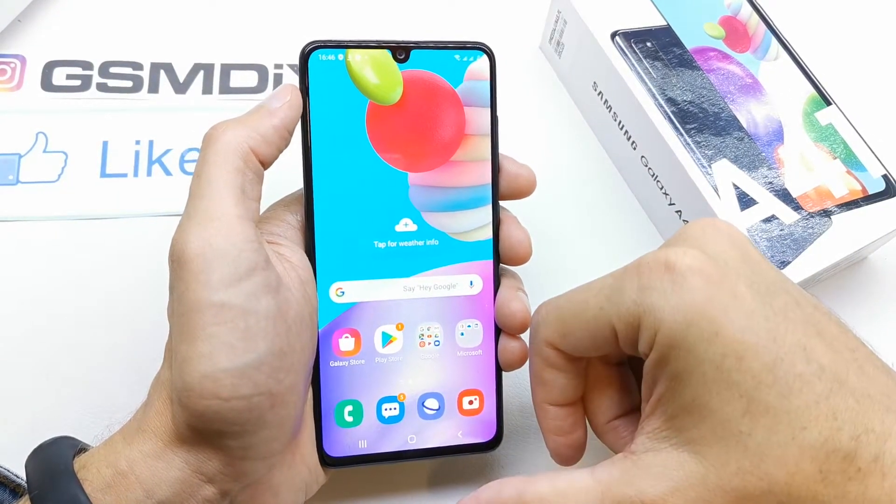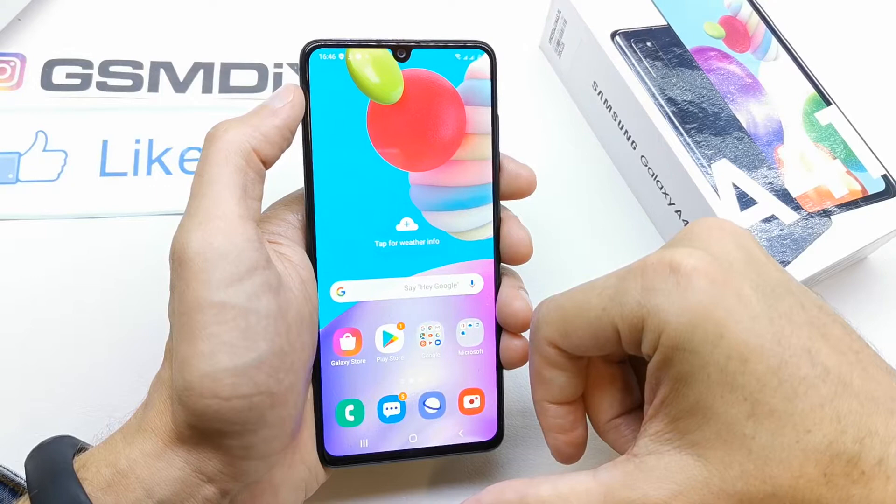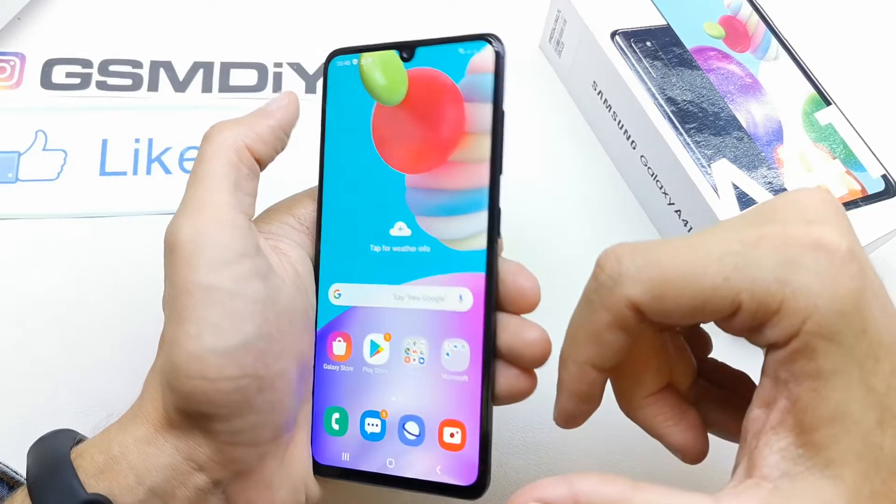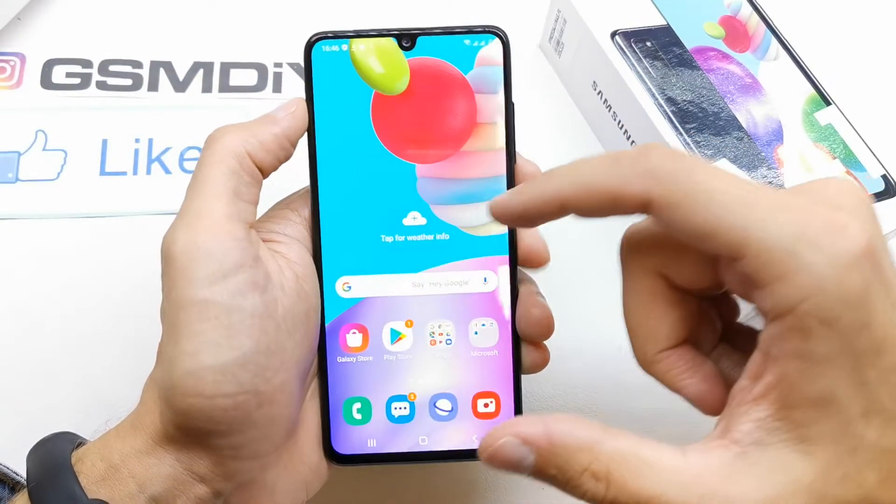Hi, welcome back on the do-it-yourself channel. Today I'm gonna show you how to do a screenshot on your Samsung A41. To do this operation you need to press and hold the volume down and power button together.